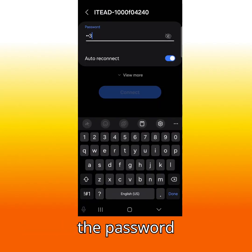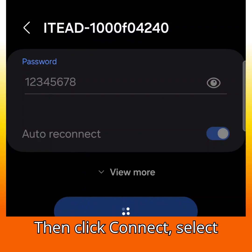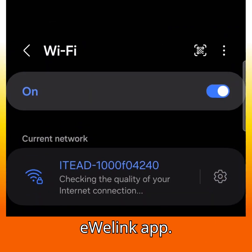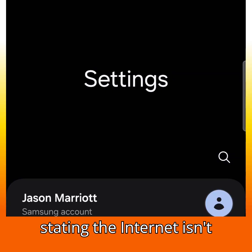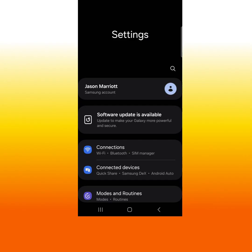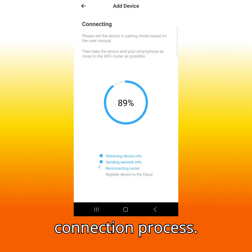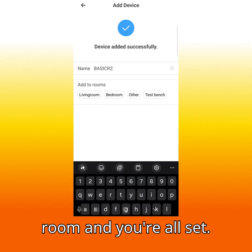Enter the password 12345678, then click connect. Select back until you're back in the eWeLink app. You will get a message stating the internet isn't available — select 'Connect Only This Time'. eWeLink will start the connection process. Name it, assign it to a room, and you're all set.